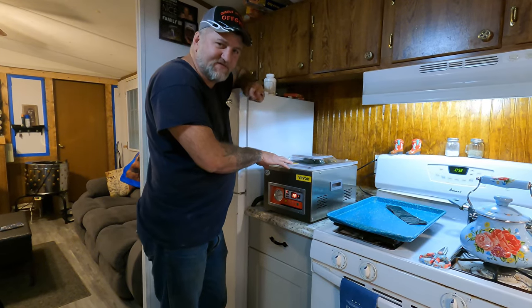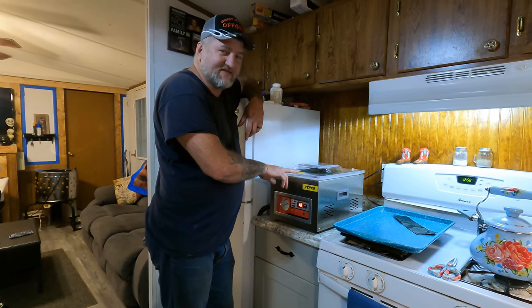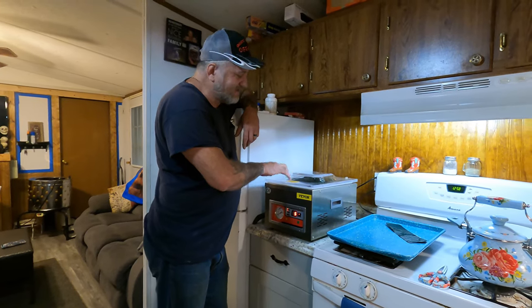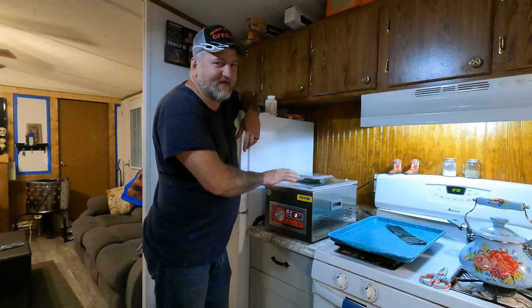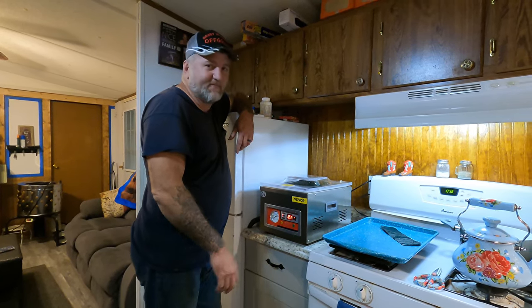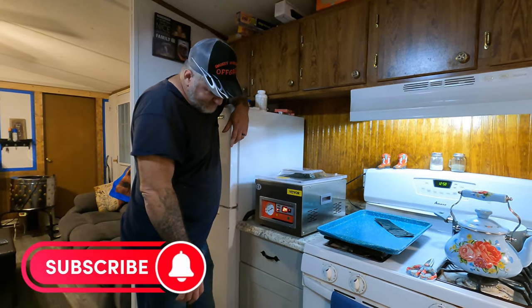I'll leave a link to these V-boards down in the video description. If you don't have one of these things, it's a game changer when it comes to food storage, prepping, and food preservation. These things right here are game changers - they really are. If you have one, you'd really, really like it. So I'll leave a link down there if you guys want to check it out. We don't make any money off of it.